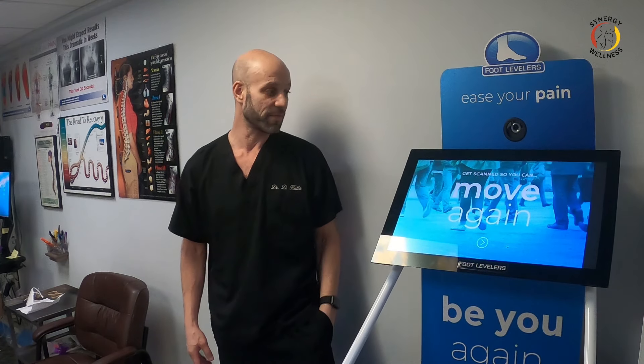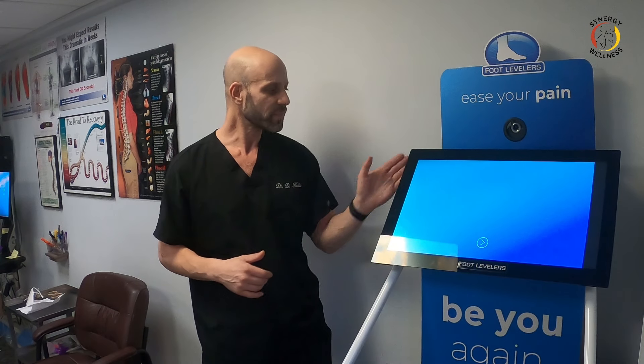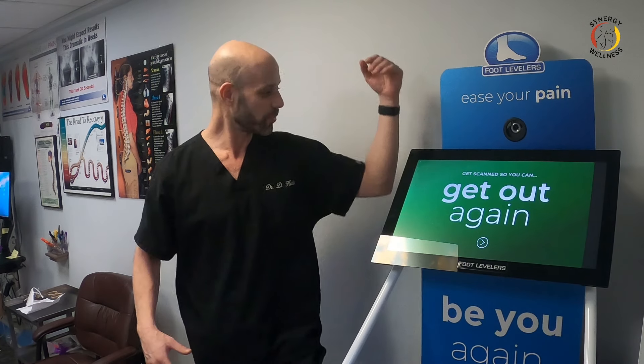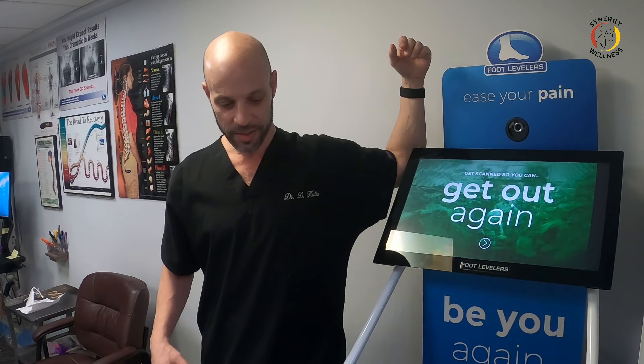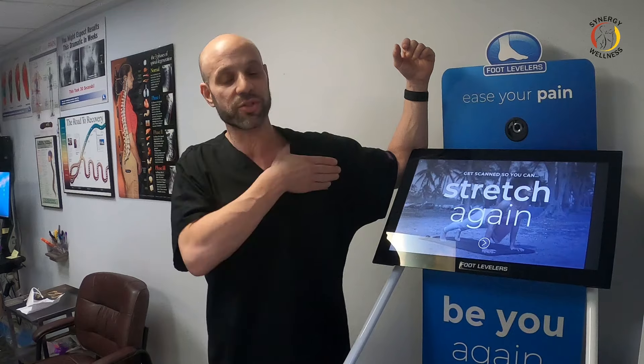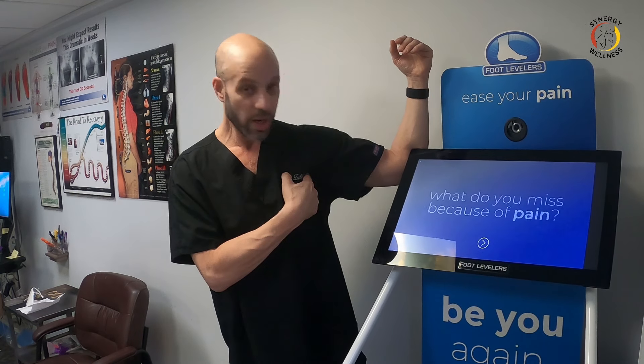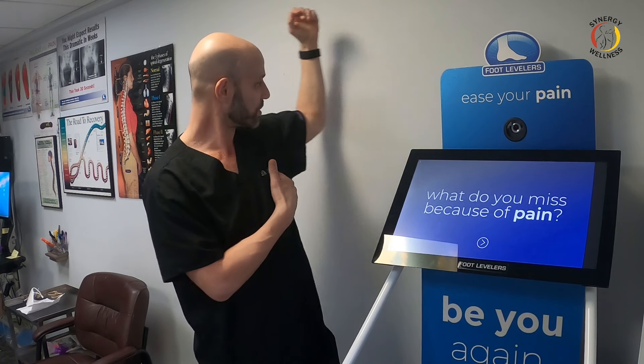The second favorite stretch for costochondritis — you can use a door or do it in a corner; it's better in a corner or in the door jam. Put the elbow in there, step forward, and stretch the pec muscle. This is a really important muscle to stretch for costochondritis. I'm giving you two chest stretches because of the pec major and pec minor. This stretch here stretches the pec major.